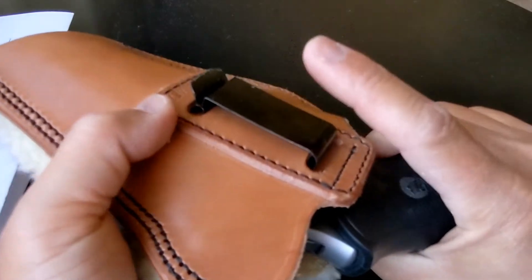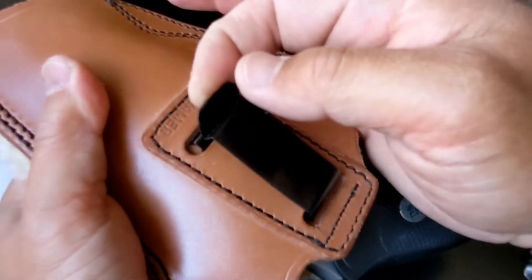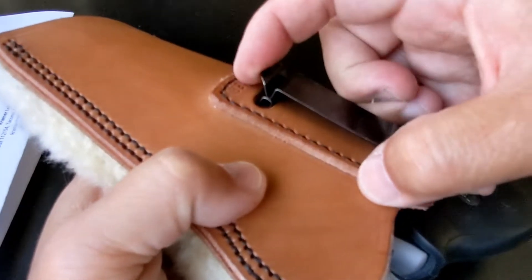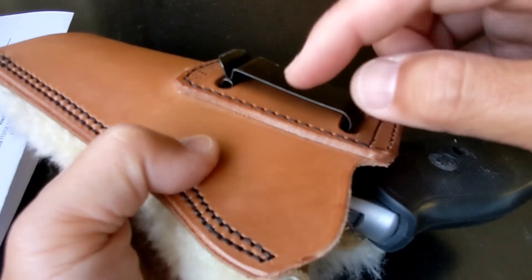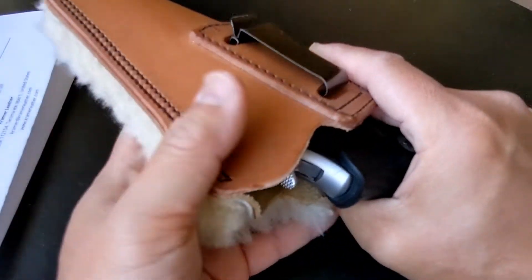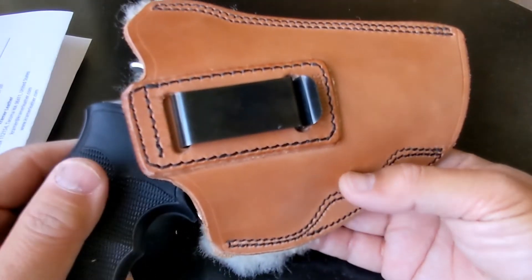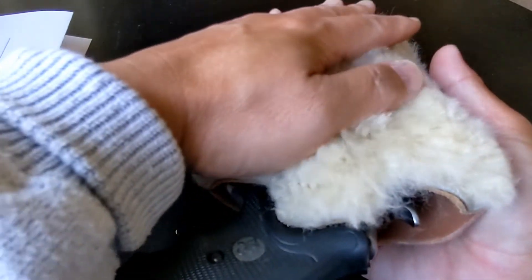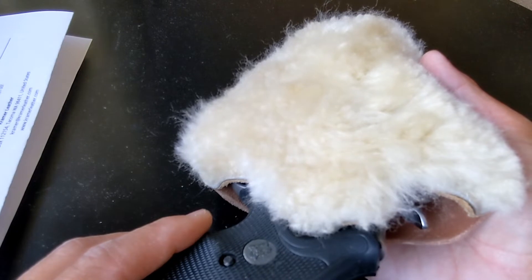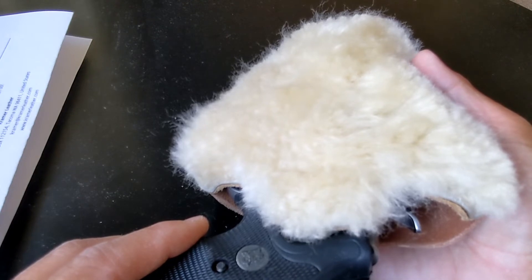Even if you don't wear a belt, I tried drawing it without a belt and it still draws because it's so tight. So even inside the waistband without a belt it still draws. It's a very good holster and it's comfortable — this sheepskin makes a real difference. I wear it in the summer and I don't feel too hot at all. I just feel comfortable.